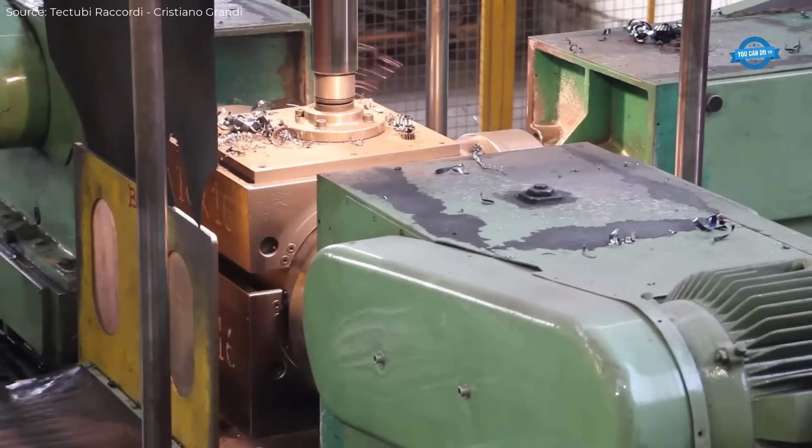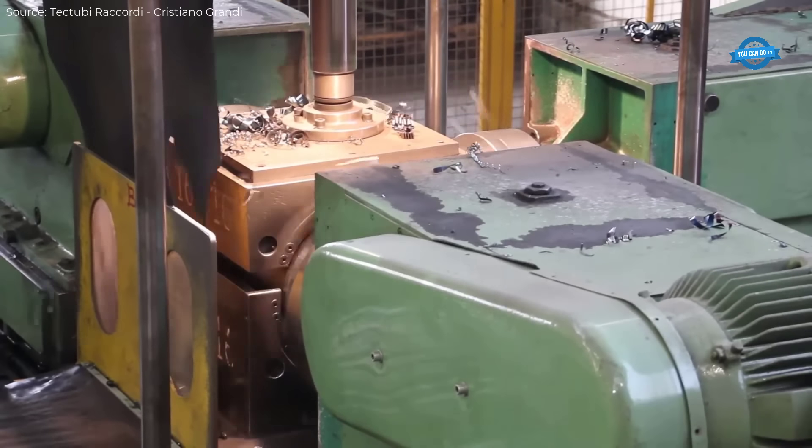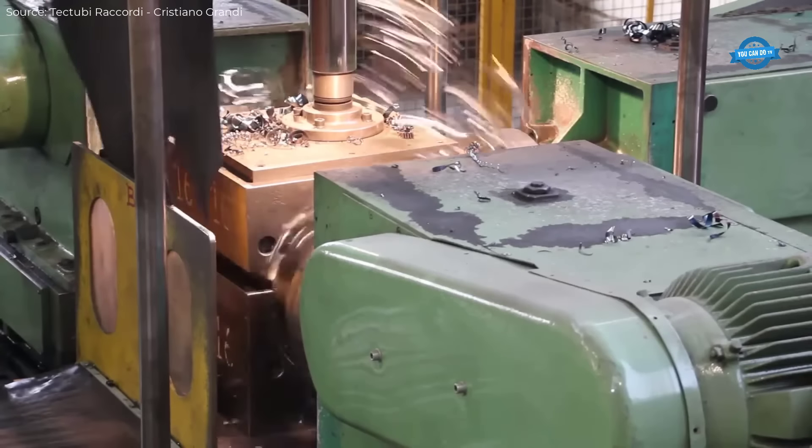The production process integrates both cold-forming and hot forging technologies, depending on the type and size of the fittings.